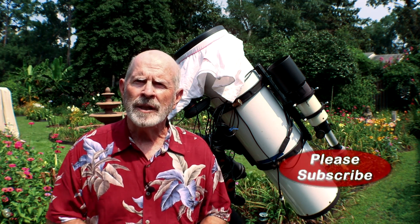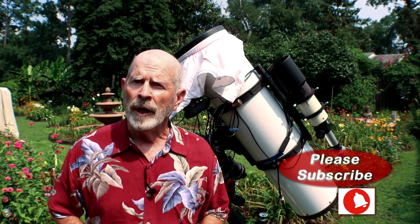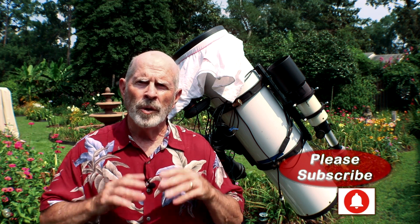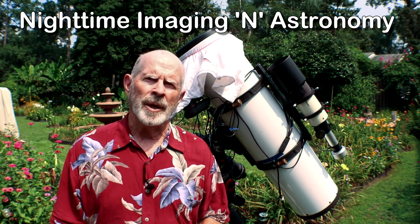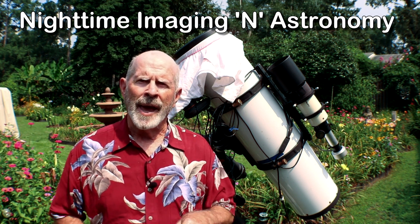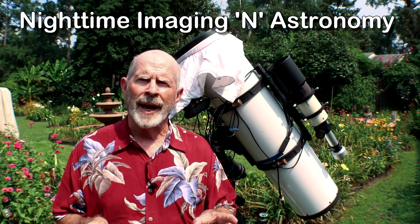I'm Pat Prokop, and if you like my videos please subscribe and click the little bell so you'll be notified when I upload new videos. What is NINA? NINA is Nighttime Imaging in Astronomy — N-I-N-A — and it's open source software. It's free, but they would like your support.